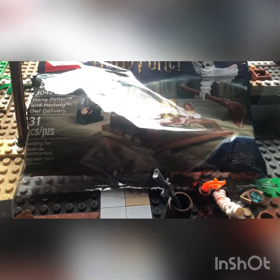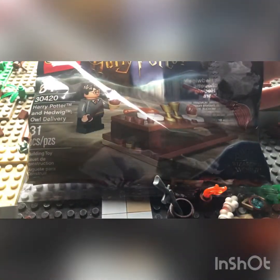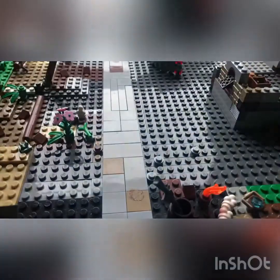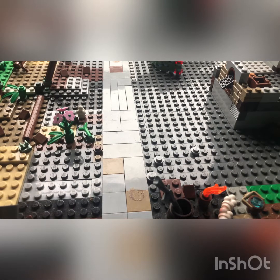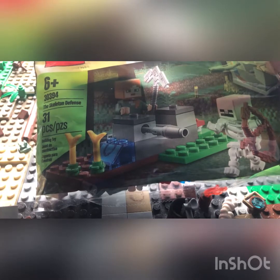First set — I got quite a few polybags. The first one here is the Harry Potter Hedwig the Owl. The next set is the Holiday Tree, which is really nice — it's a Lego Creator set. Third set, we got the Skeleton Defense from Lego Minecraft, which is really nice. I'll put these together and post them over on my Instagram — I'm probably not going to show the built sets in this video, so if you want to see them built, go over to my Instagram.